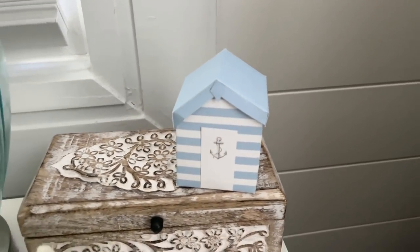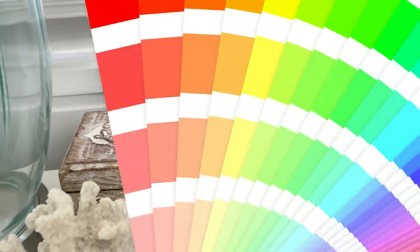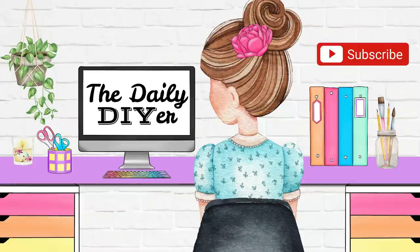Let me know which one of these projects was your favorite down in the comments below, then head to the description box to click the link and head over to Creative Fabrica. Register for only $1 today to get unlimited downloads. You are going to love it. Thank you all so much for joining me today, and I will see you in the next one. Have a creative day!